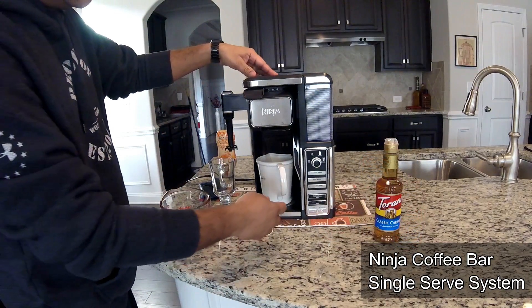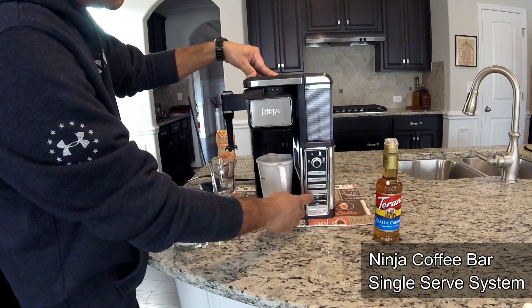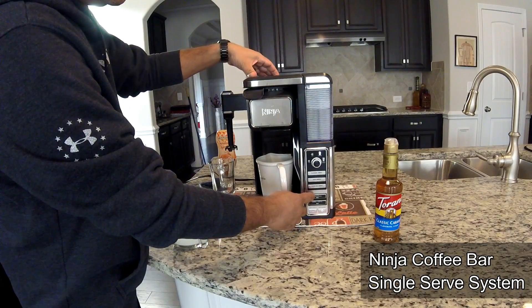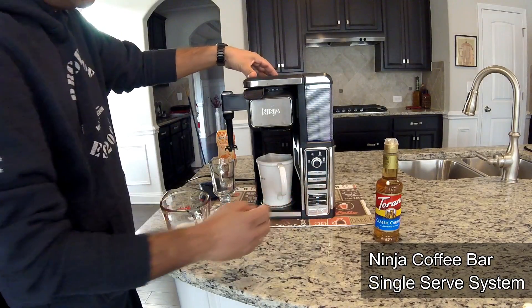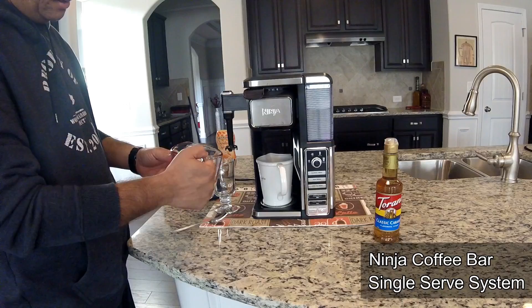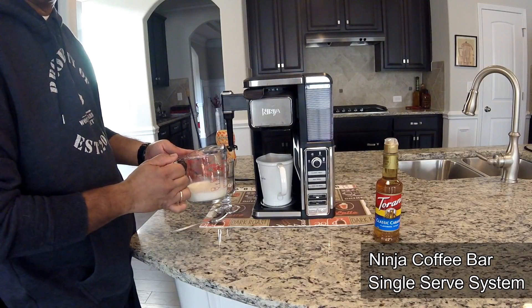The first thing we're gonna do is brew four ounces of specialty coffee. Just hit the button with the machine warmed up. While that is brewing, we're gonna microwave four ounces of milk for about 30 seconds.